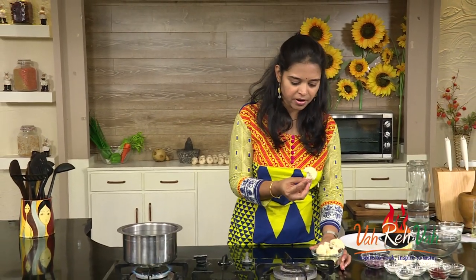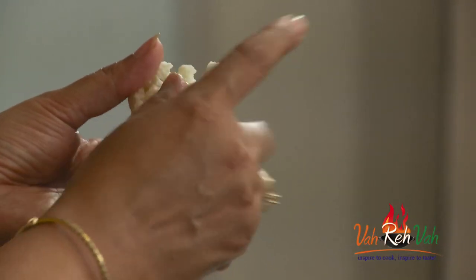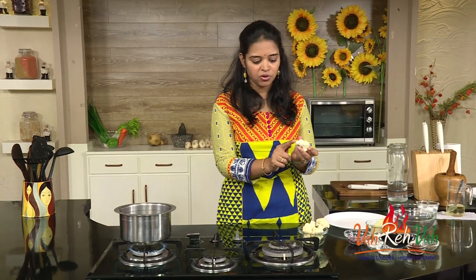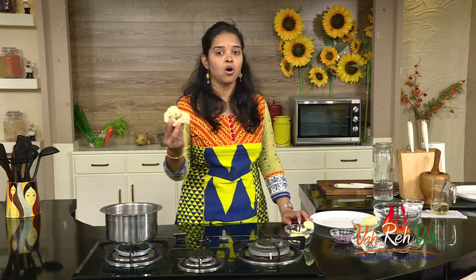Here I have the gobi — dear friends, that is cauliflower. Take the cauliflower and cut it into nice big flowerets like this. You also need to have the stem a little bit longer like this. Then we are going to put these flowers in the water and slightly boil them.